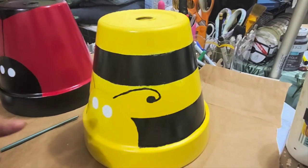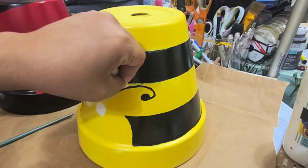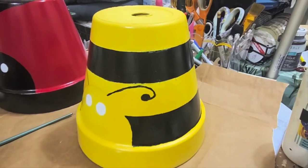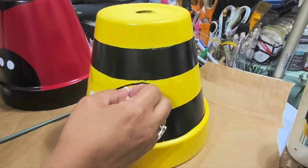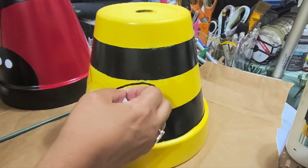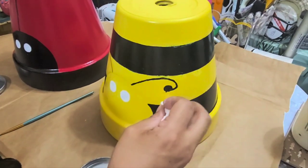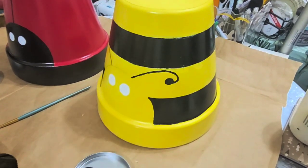You can use baby wipes if you need to take off some paint — if it's still wet you can still take it off. I think I went a little bit crooked there. Let me see if I can straighten it. Oops, looks like I messed up this one over here.